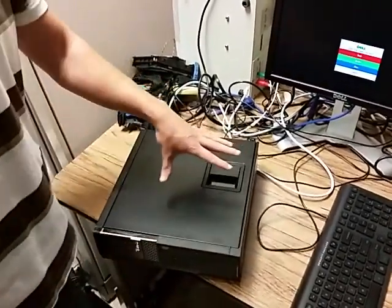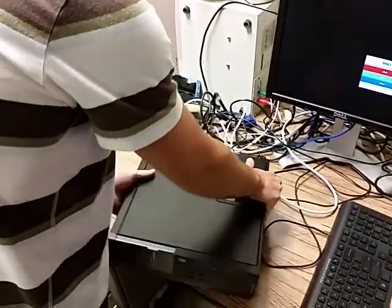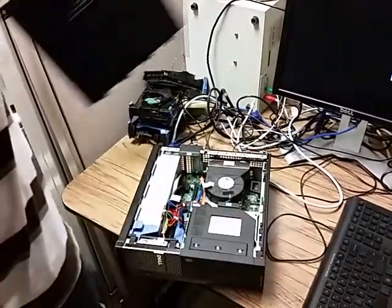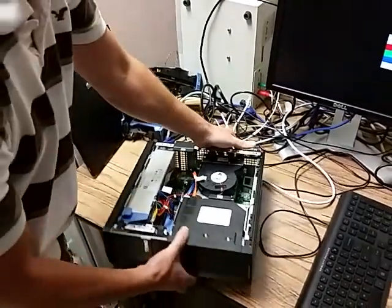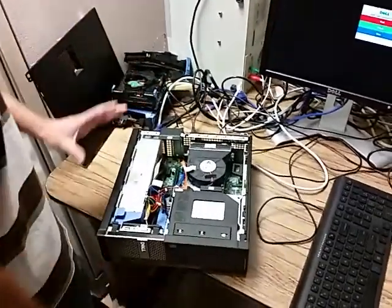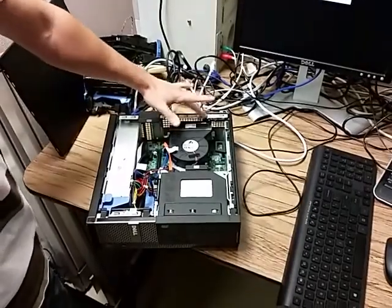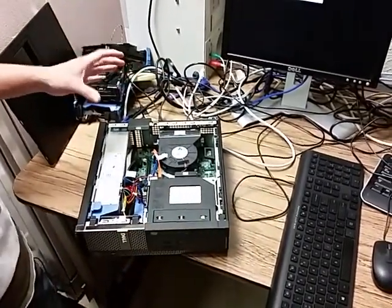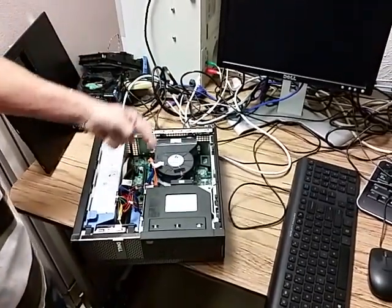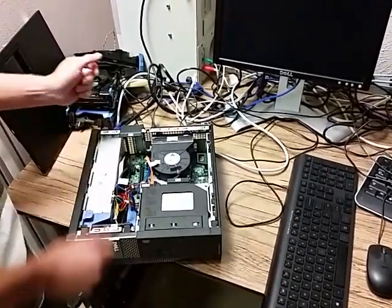Make sure your computer is powered off and you have the power cord unplugged. You will lift up on this lever to remove the cover — this is on the left side of the computer. Before you start touching anything, make sure that you touch the metal part of the frame. That will discharge any static electricity that may be in your hands. It's very important to do that, otherwise you can easily fry the hard drive or the motherboard of the computer.